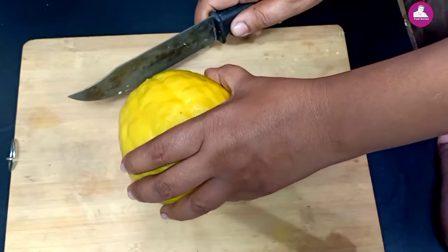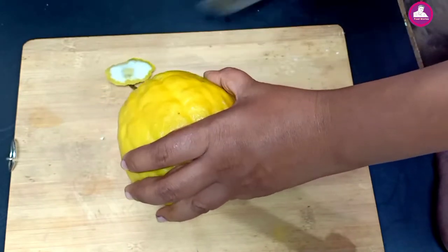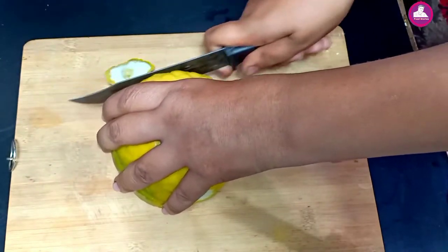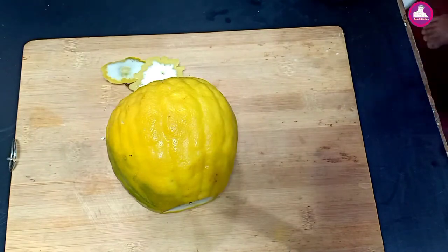The pan is ready. I will cut in the pan. This is the end of the center bag.